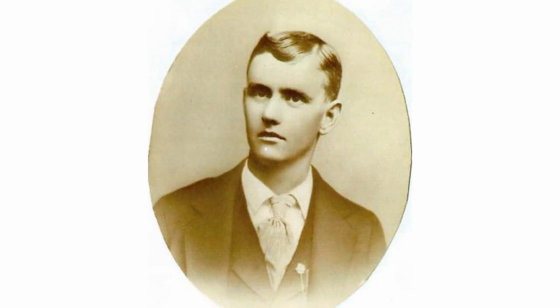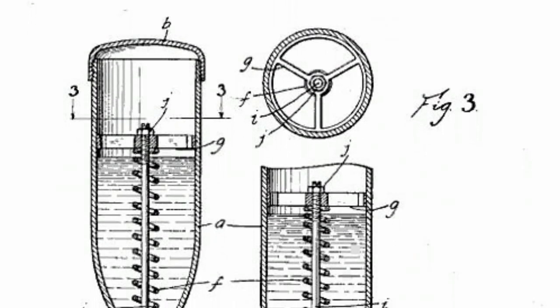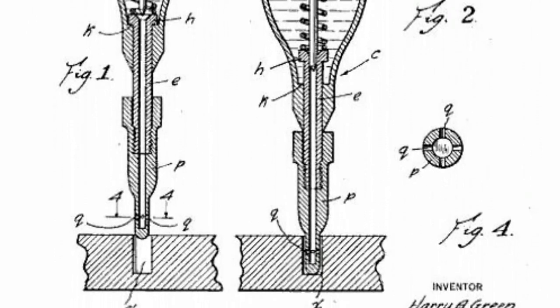But the tool offered by him was significantly different from our contemporary glue gun. Talking about his construction, it had a bottle containing a spring system for glue feed control inside, and a choke line system, which was movable, placed on the narrow side of the bottle.